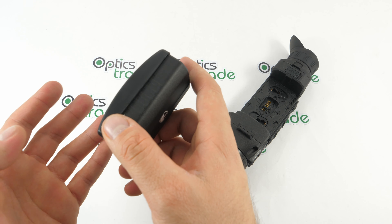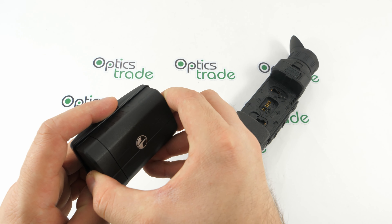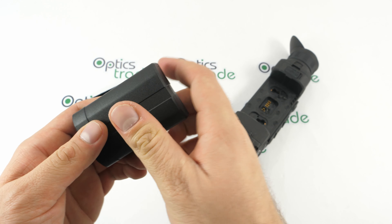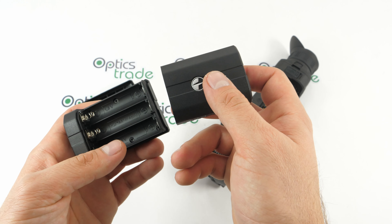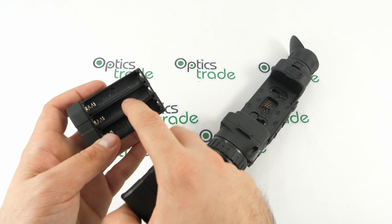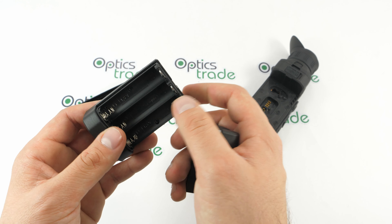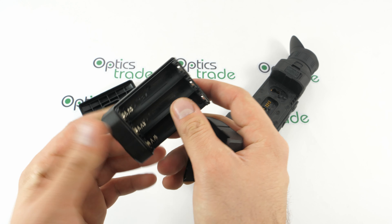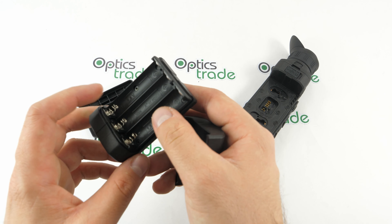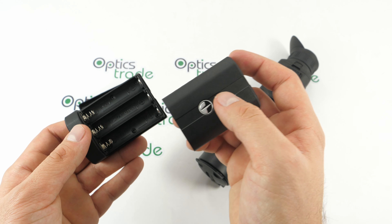If you look carefully on the outside, it looks almost identical to the EPS 5 or EPS 10, but there's a slight difference. You just open it like this and insert the three batteries of the AA type. We suggest using rechargeable batteries rather than the single-use regular ones you buy at your local store or gas station.